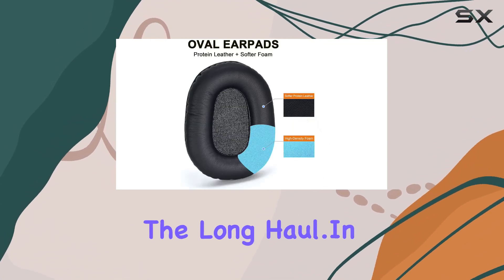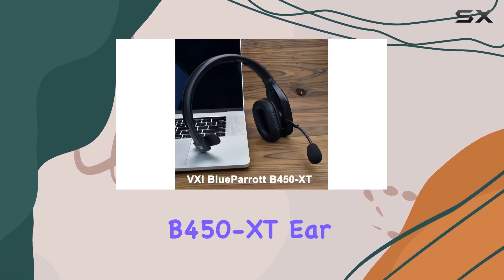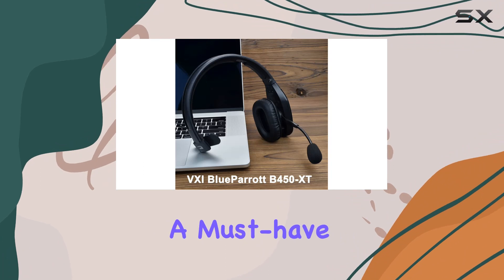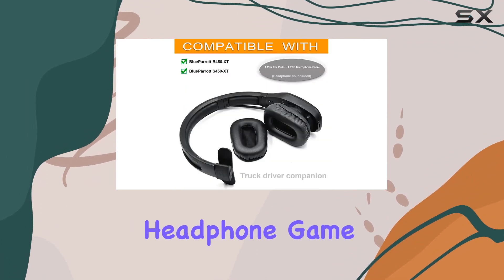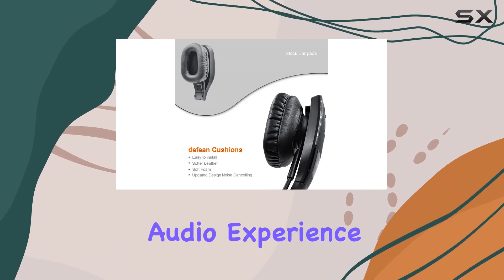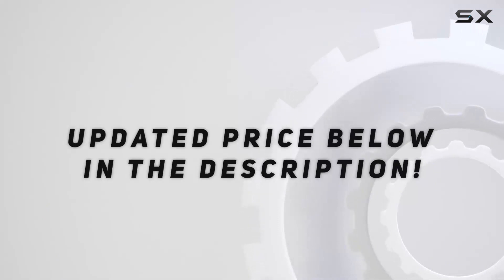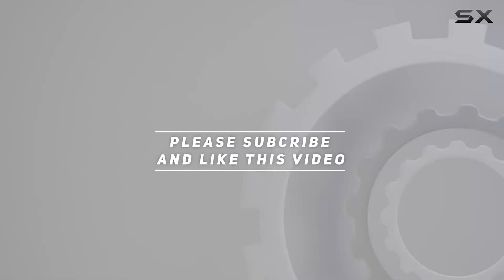These earpads deliver — the material not only feels premium but also ensures your headphones stay in great condition for the long haul. In conclusion, the VXI BlueParrot B450-XT earpads and mic foam set is a must-have for anyone looking to elevate their headphone game. Upgrade today for comfort, durability, and an overall enhanced audio experience. Check out the video description for updated pricing, and thank you for watching.